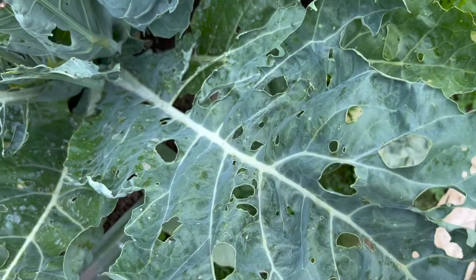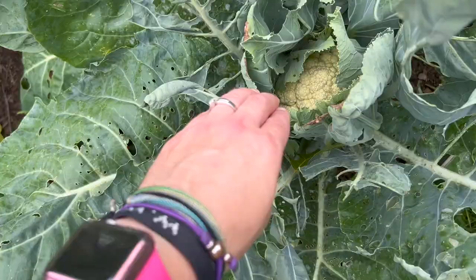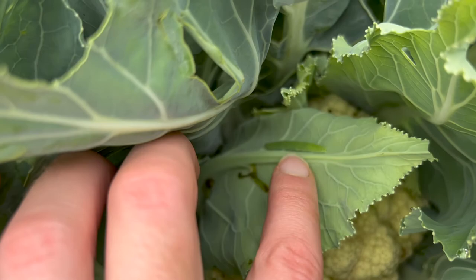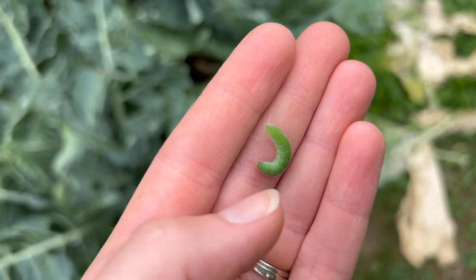Another pest I've dealt with this year is cabbage moths, or cabbage worms. These go after your cabbage, your broccoli, your cauliflower, things like that, and they end up just eating your plants down to nothing. Plus they're really dirty so they leave poop everywhere. This is actually one right here, and the way I've been dealing with these is just pulling them off and throwing them in for the chickens to eat.